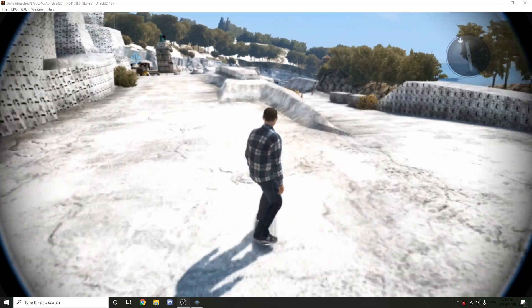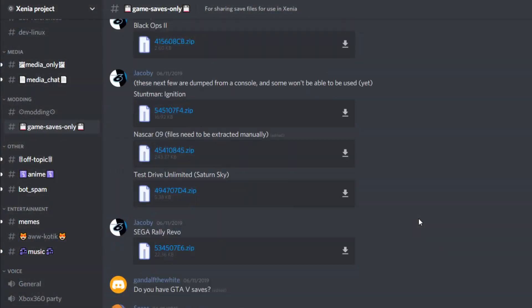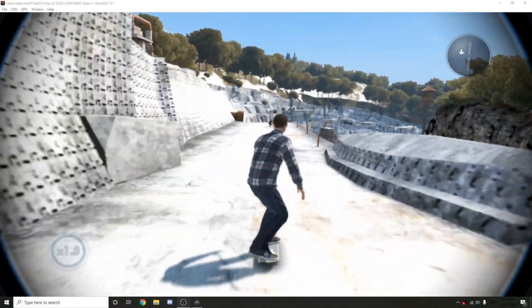And then voila! Hit the like button if this works for you. I also highly recommend asking the Xenia Discord for any help and support — link is in the description. You should also check out my Skate 3 emulation video. Enjoy!